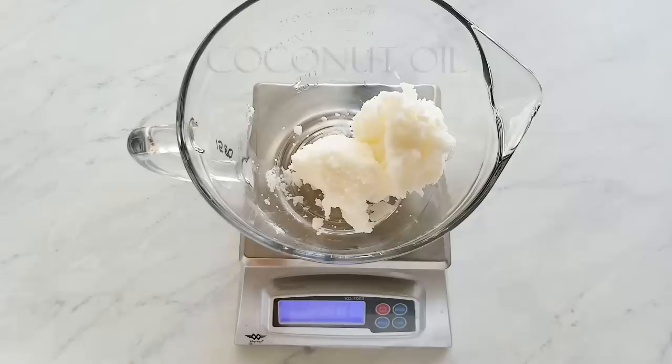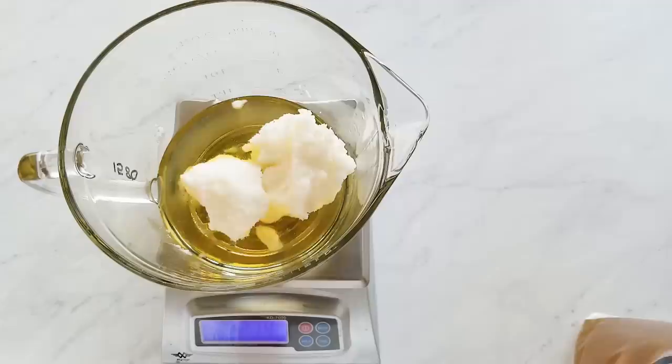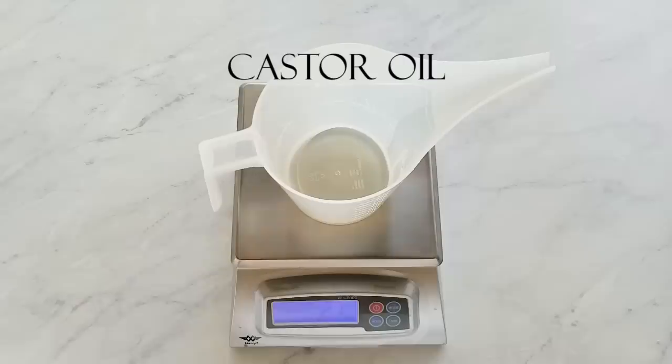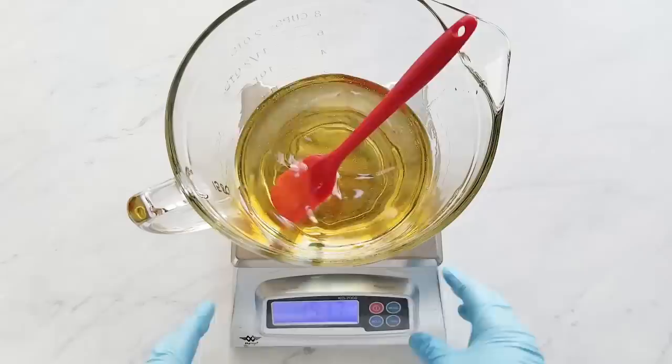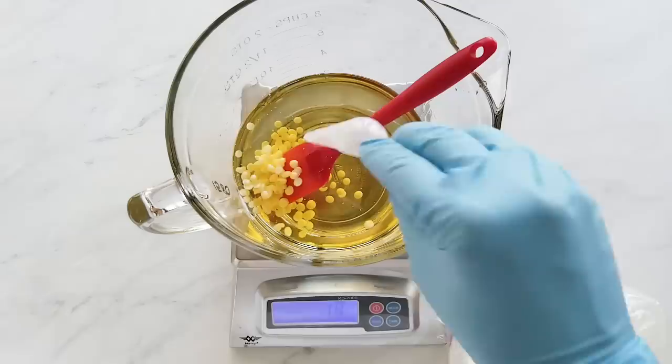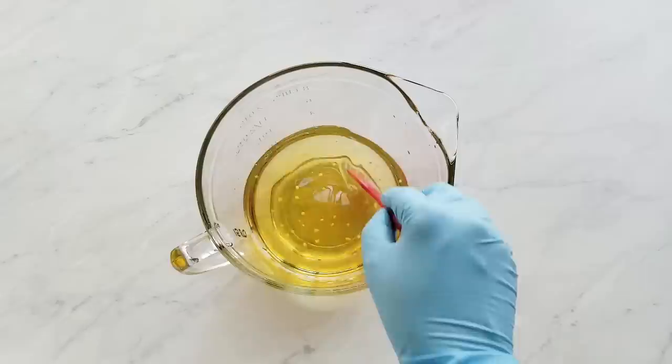Here we've already added our coconut oil and now we add our sustainable palm oil. This sustainable palm oil comes from a supplier that's part of the Roundtable on Sustainable Palm Oil, so it's responsibly sourced. I melt these ingredients in the microwave and in the meantime I measure my liquid oils. I use a little squeeze bottle to top off my olive oil so I don't pour in too much. Now I'm adding my coconut butter — these pastilles are really easy to add, easy to measure, and easy to stir in without having to re-microwave your mixture. When I use coconut butter I usually try not to get it too hot, but if it doesn't completely melt from stirring I will microwave it a little bit.